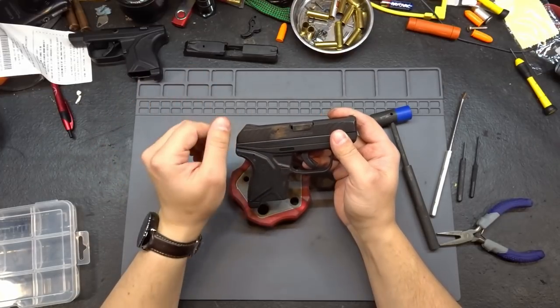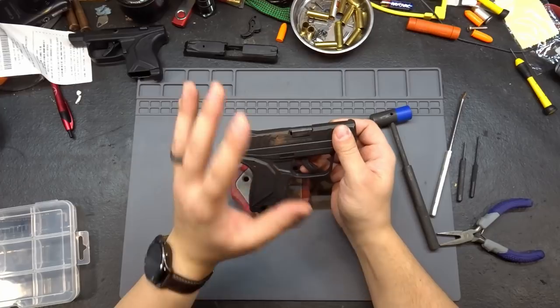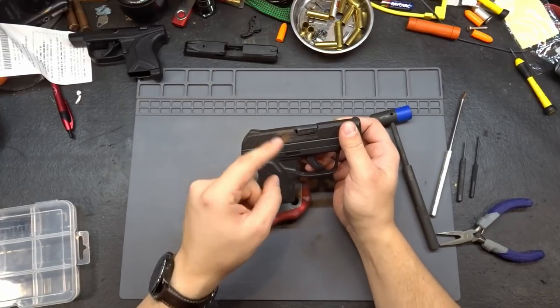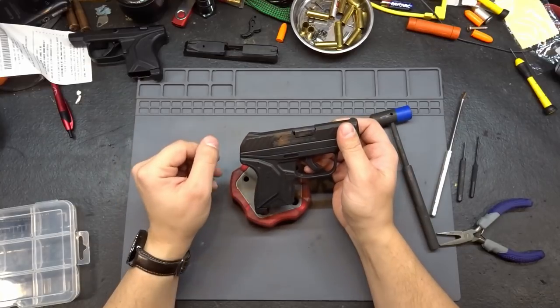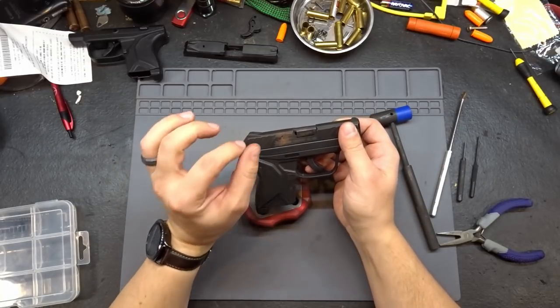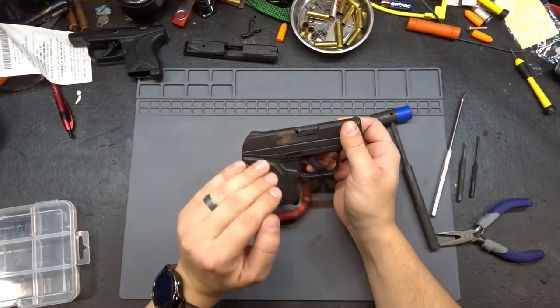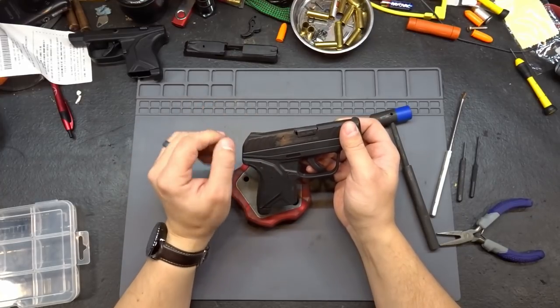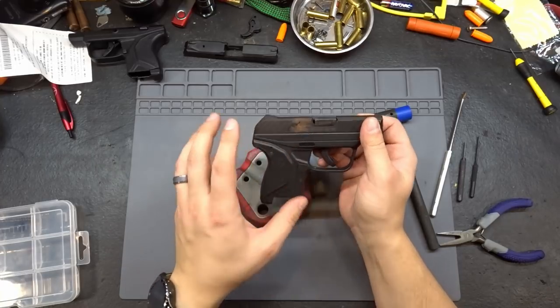We're going to use Duracoat's aerosol finishing kit in a gray wolf color. This kit has two really cool features: one, it's aerosol application - basically a spray paint can. Two, it is air-cured, so we don't need an oven. This is a true DIY at-home project. The first thing we need to do is get this thing torn down.